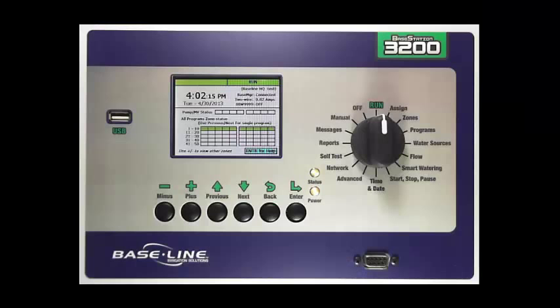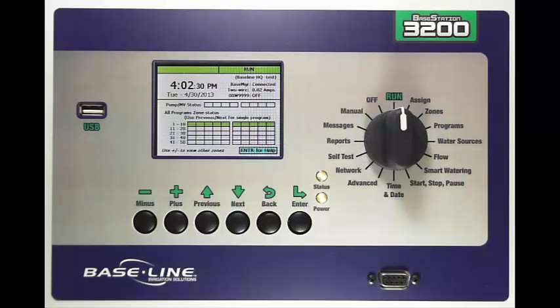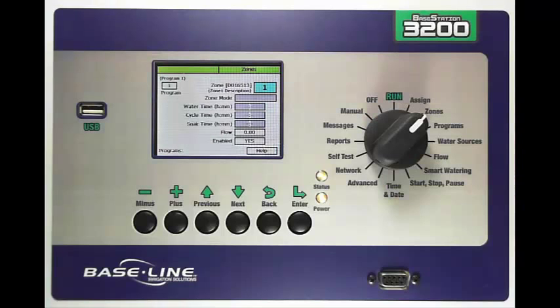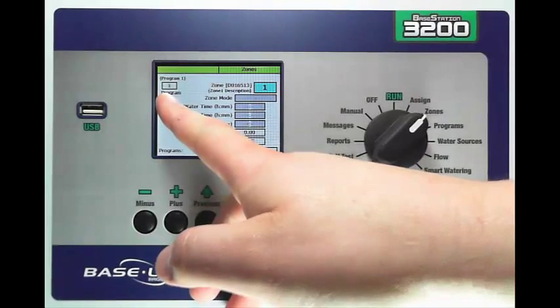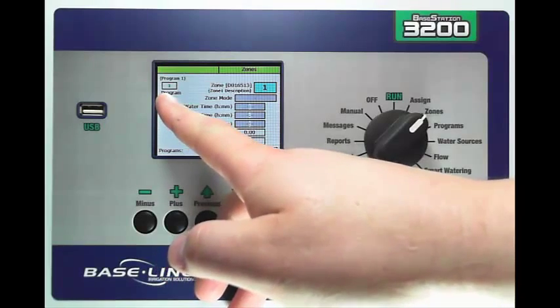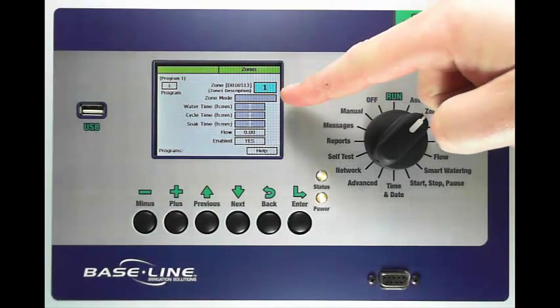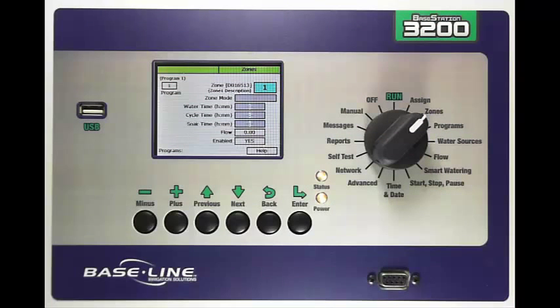The next step is to go ahead and configure the zones. To do this you need to turn the dial to the zones dial position. In this screen you'll notice a couple of things. First, the program that the zone is assigned to is in the upper left-hand corner. Then you have a zone number, and we'll walk through each of these boxes in just a second.